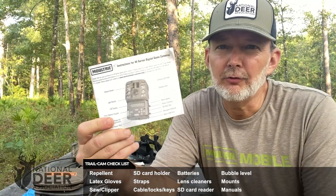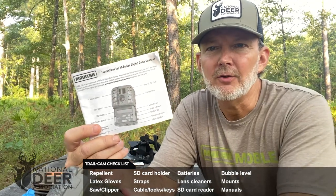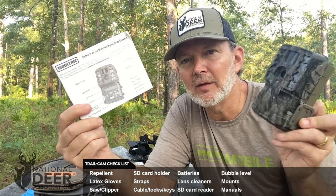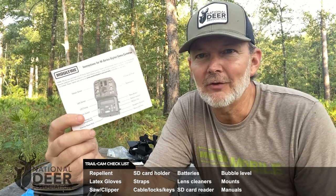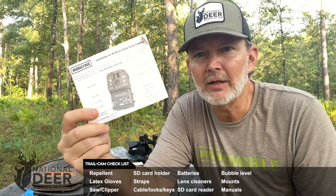Another thing I make sure I've got is the user's manual for all the cameras I'm going to be putting out that day. You can download the user's manual online, but you may be out in the field without internet access. So I keep these user's manuals in the bottom of my bag in case I need to remind myself how to operate the cameras. Most of them are very easy, but sometimes you need a refresher or you may need to troubleshoot a camera in the field. I've got some owls joining me on my video! So always carry your user's manual in your kit.